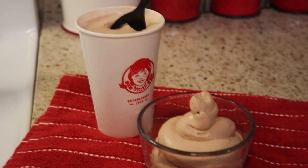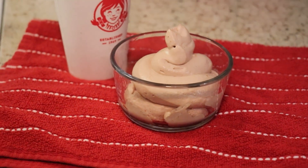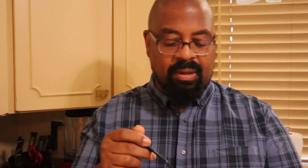Here we have our keto copycat Wendy's Frosty, and CJ is going to tell us what he thinks. The texture is a little bit creamier than what you get in a Wendy's Frosty, and it is very similar in taste. The Wendy's Frosty is a little bit frostier; this is more creamy. I like this and it was super simple to make — this would be something you can keep around the house all the time. A better carb bargain for sure.